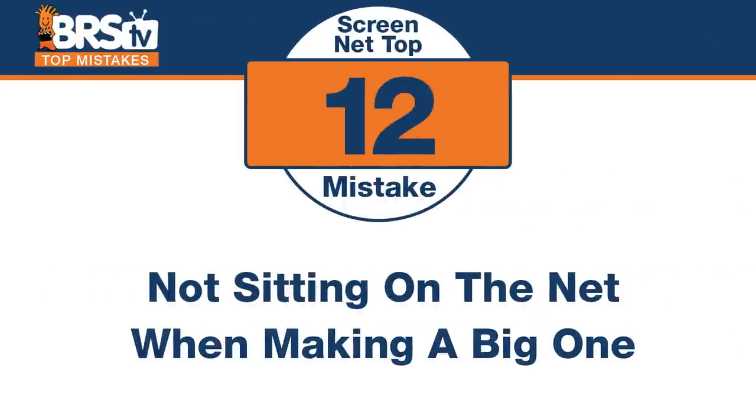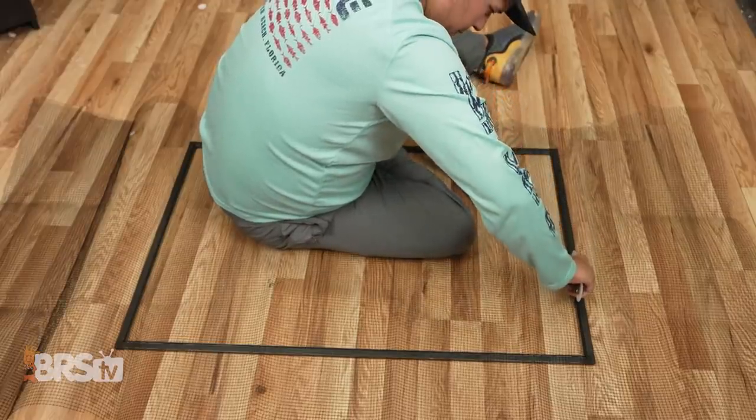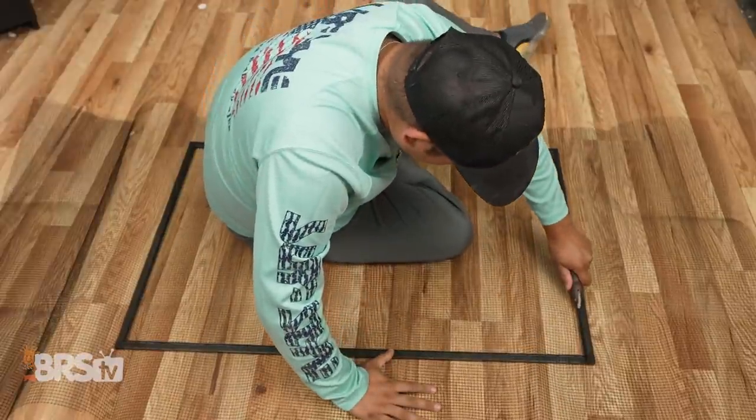If you're going to make a big one — I had two that were about four feet by three feet — I thought I should ask my wife for help, but I had a better idea. Mistake number twelve is not sitting on the net when you're making a big giant one. The tendency is to put it on the table and have everybody try to hold it tighter. What I found was to just build the frame out, lay the netting on top of it, and then go sit on it — put it on the ground and sit on it and push it out. You will get the tension you're looking for. You can hold one hand and roll the spline in. Your body just holds everything in place. So if you're struggling with a big one or even a medium sized one, try putting it on the ground and use your own weight to hold everything in place.